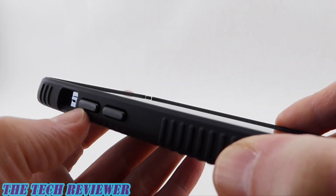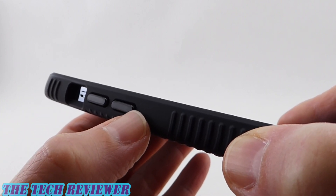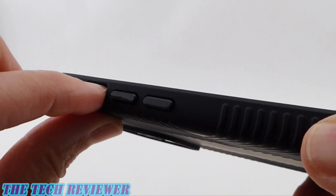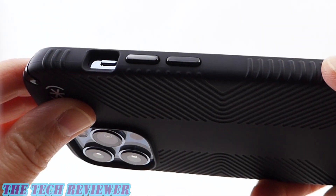Going up to the buttons — absolute pleasure, super responsive, nice and clicky. Speck did a great job here. We also don't have that slit button design that lets in dust, which is excellent. And you're not going to have any issues getting to your mute switch — nice big opening, very easy to access.